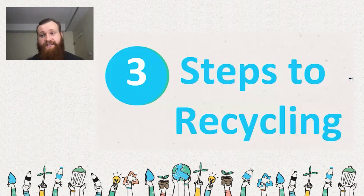We're going to break recycling down to three steps, but please note there might be some variance in what you need to do depending on your specific country and your specific region.